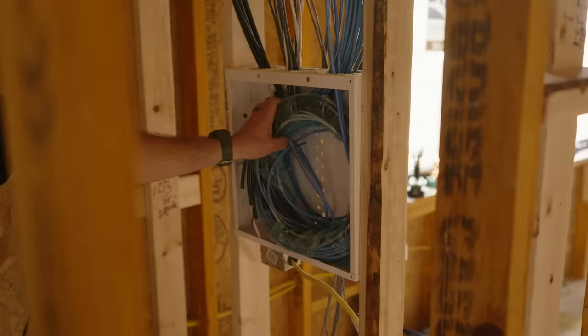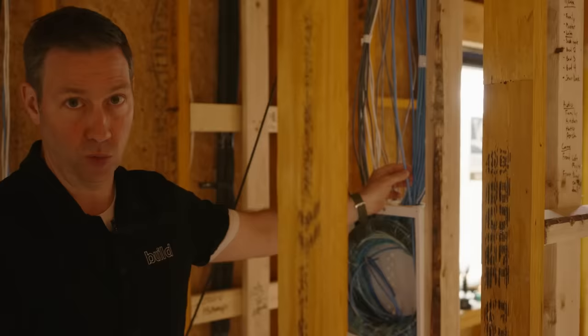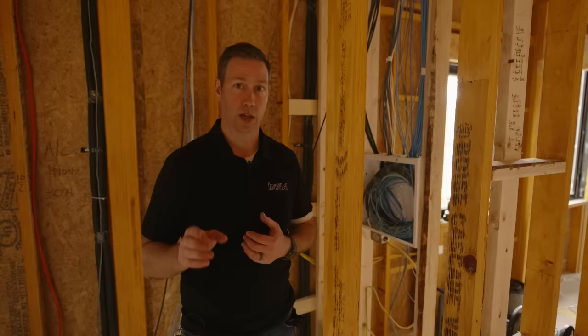The main Ethernet wire is this blue cable — this is often what we think of when we think of low voltage wiring. This is a Cat6 wire. It has four stranded pairs in there and I can turn that into an internet jack, a place to bring wired internet anywhere in my house. I can also use it for cameras and other types of internet-connected devices.